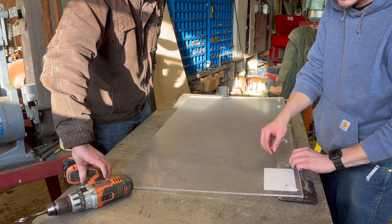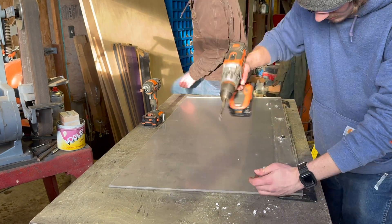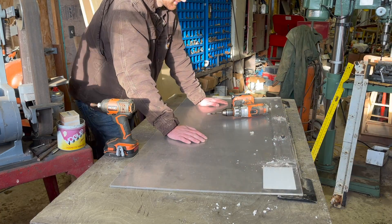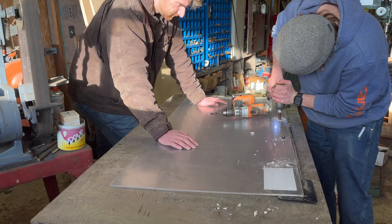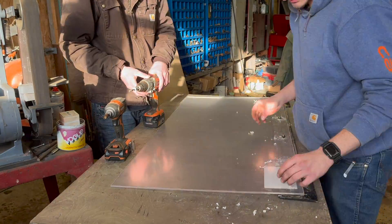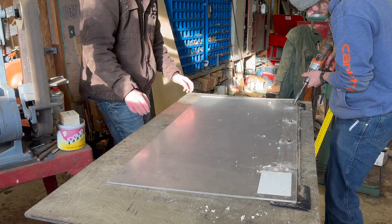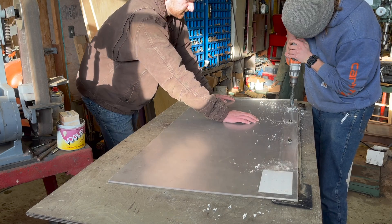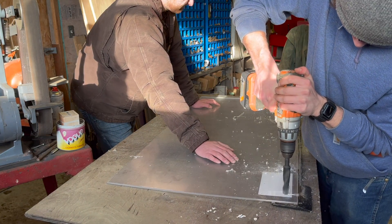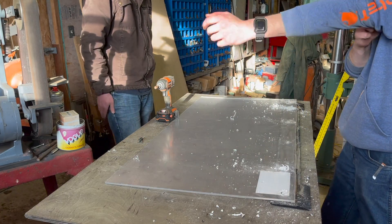Ideally we would clamp it and all that, but plexiglass you can really play with. I'm just using that as a reference point so we can pivot without it moving. We got our holes cut but now we've got to make it slightly bigger because it has to slip in. She's in — a little tight but it looks good.